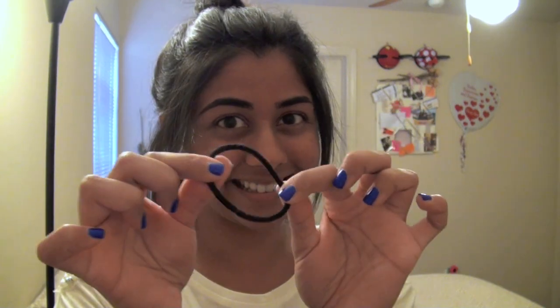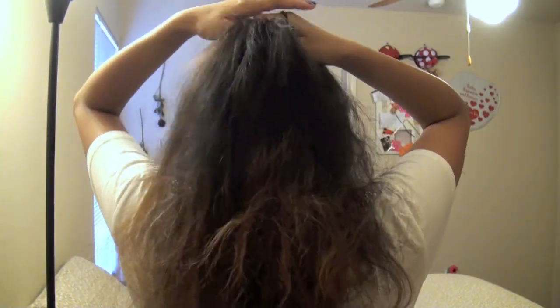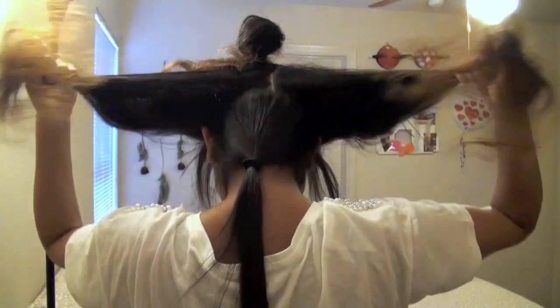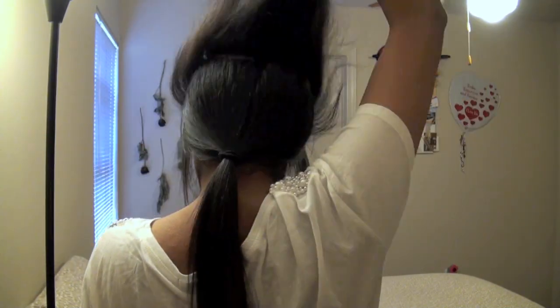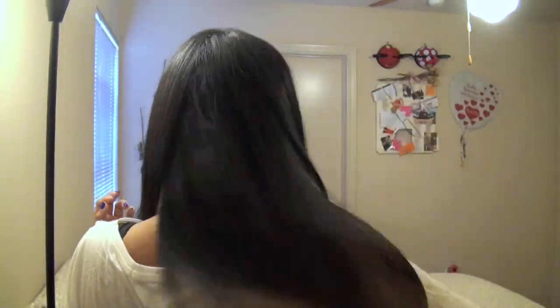I go through and straighten the baby hairs framing my face. Then I tie off the straightened hair with an elastic and take down the next section. I separate it similarly — tie off the top part and split into two sides, continuing the straightening process. I run through each section of hair two times with the straightener. Finally, I tie off all the straightened hair and straighten the last top section. Then take your hair out of the elastic, turn off your straightener, comb through, and you have perfectly straightened, amazingly smooth, soft hair.